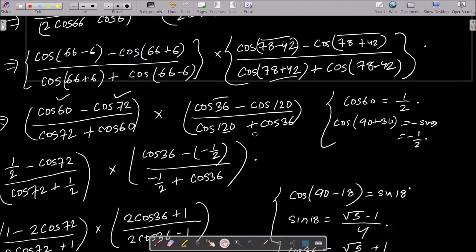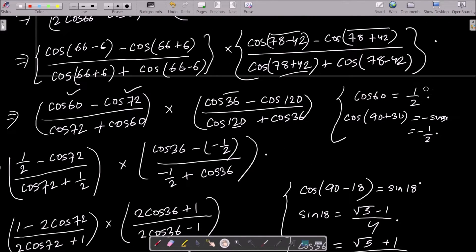Now put in the known values. cos60° equals 1/2. cos72° is not directly known, so keep it. For cos120°, we write it as cos(90°+30°), which equals −sin30°, and sin30° = 1/2, so cos120° = −1/2.